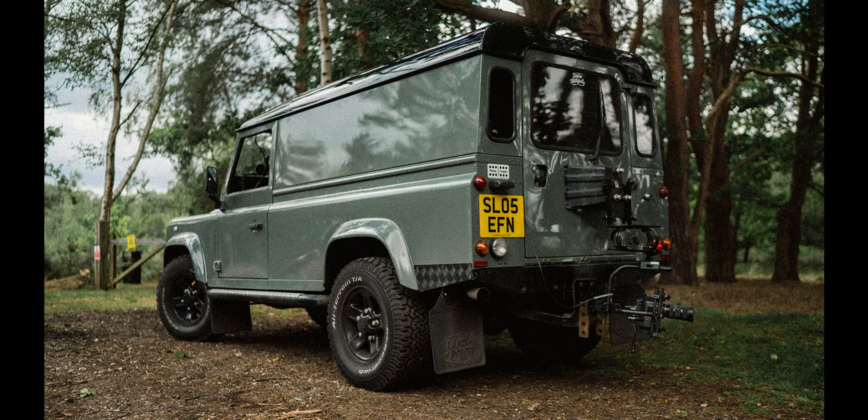As soon as I saw it online I said to Vicky that we have to go and check this thing out, because this is kind of like my dream specification. I absolutely love the black wheels, I love the black roof, and then that colour just totally sets it off. It seemed perfect.